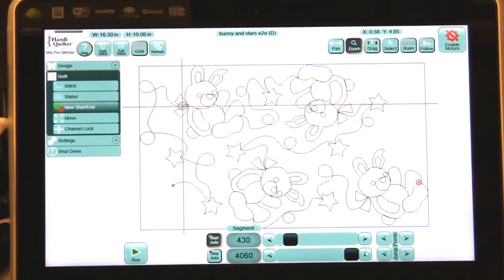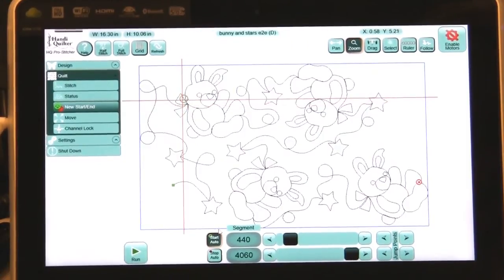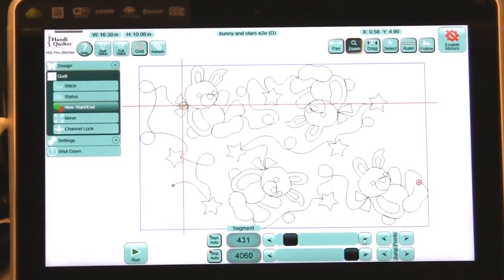Now I want to fine-tune it a little bit — go in just a little bit more. Once I push the arrows it turns off Start Auto, and it has to turn it off because if you left it on and then started moving your crosshairs, it follows you. And you don't want that — you want it to turn off. So I'm going to fine-tune that by pressing the arrows and go right up into that point.